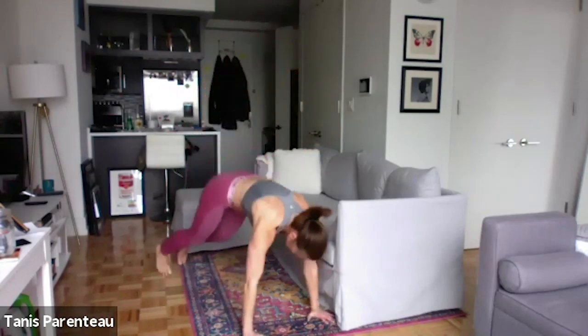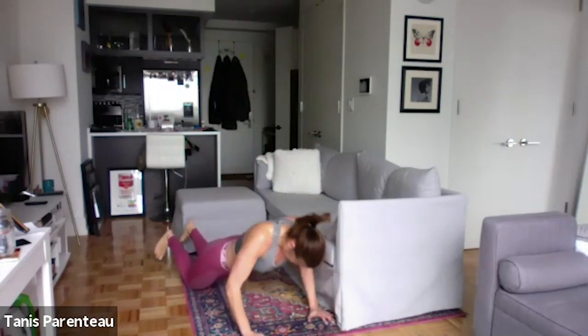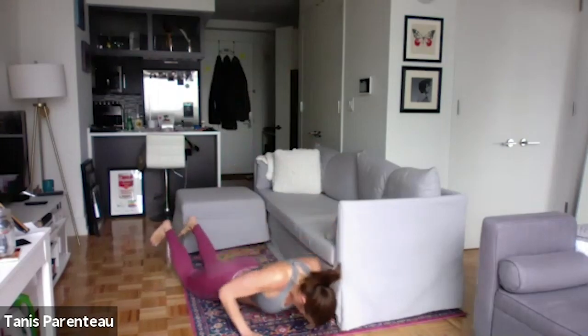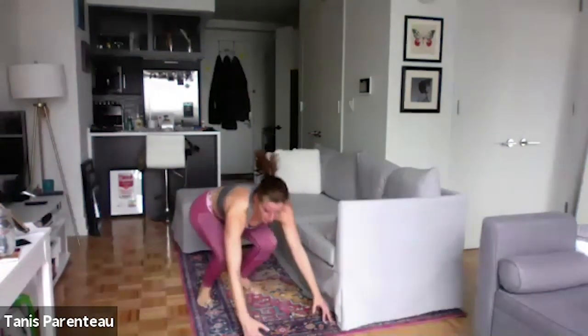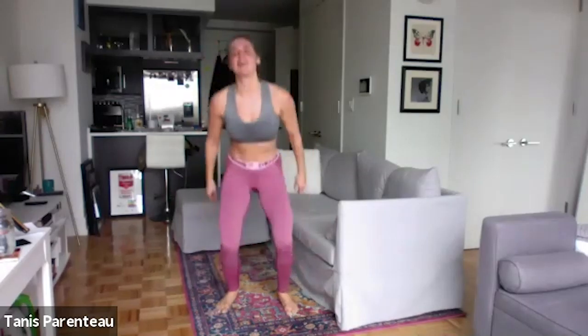Twenty-two seconds left — this is it, after this we are done. Eighteen seconds. Get as high up the chain as you can go. Five seconds — can I get five of these in? Oh, almost! Okay, grab some water, walk around, keep those legs moving.